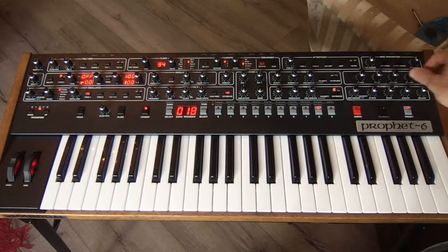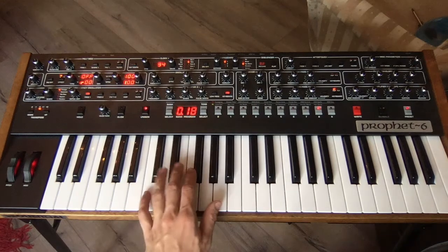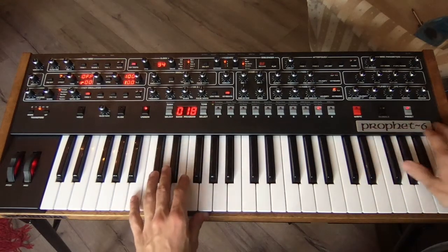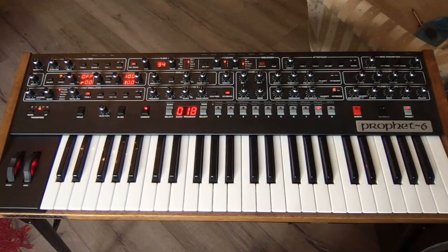Next, we want to set the envelope. These are my settings right here. I made the release on the amp slightly shorter than on the filter, and I did the opposite for the decay, so I can play the patch more like an instrument than a computer.